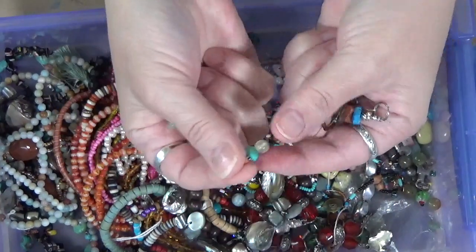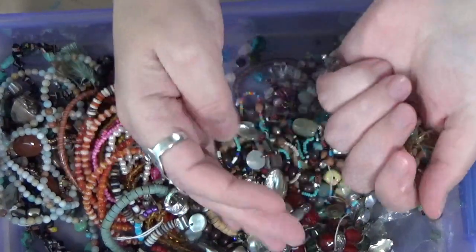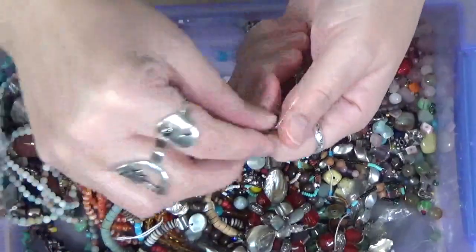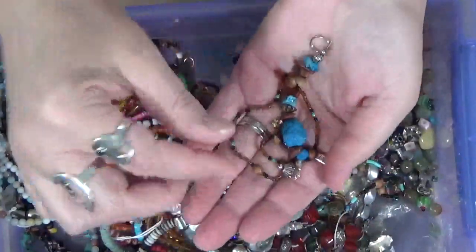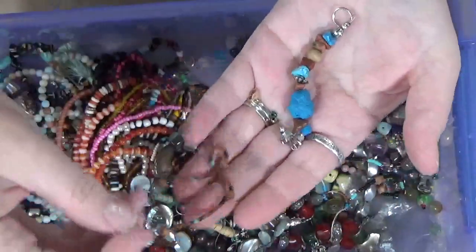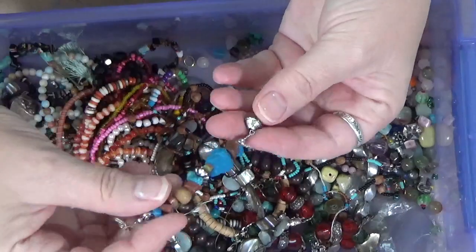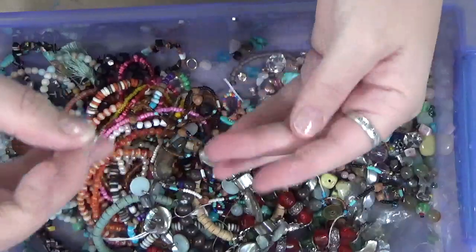I'd say somebody started making little earrings out of these. This one is all wound up in that stiff stretchy bead stuff - it gets old and it's just frail. Oh, look at this one - that's actually a cute little charm, if it wasn't on that stuff. Cute. That is cute. I might hang on to that.